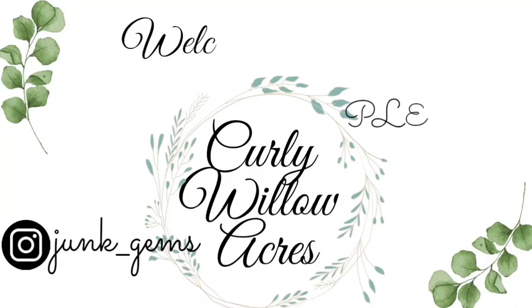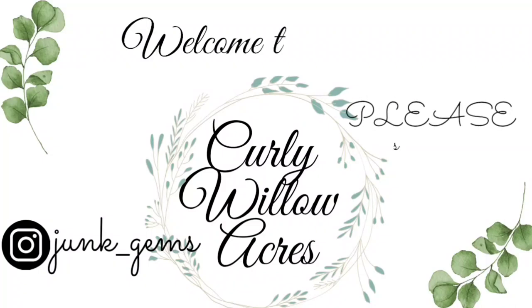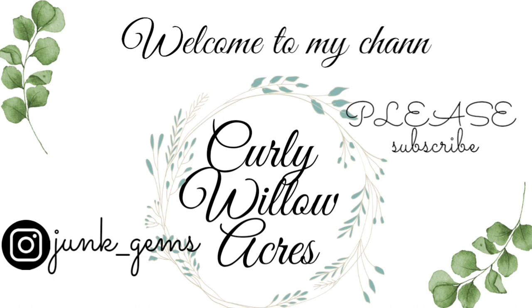Hello everyone, thank you for stopping by. I'm going to introduce myself again here in just a second, but I just wanted to say thank you for stopping by. Please subscribe if you haven't — trying to help this little channel grow. You can visit me on Instagram at junk_underscore_gems for more daily content. I'm so glad that you're here. Welcome to my channel, Curly Willow Acres.